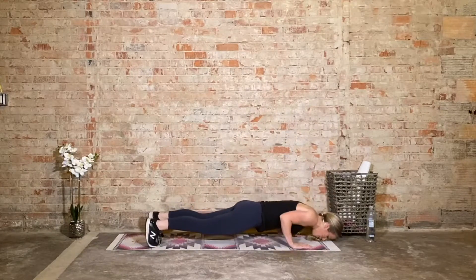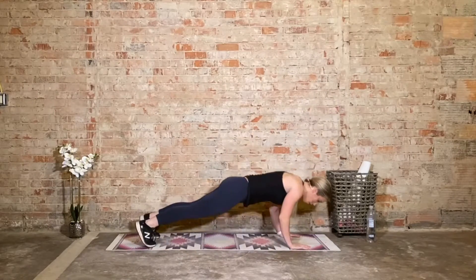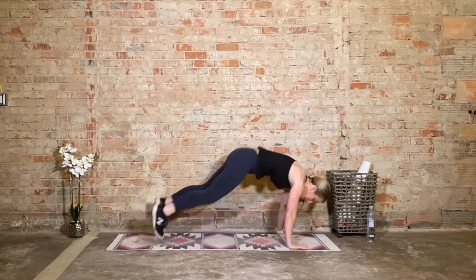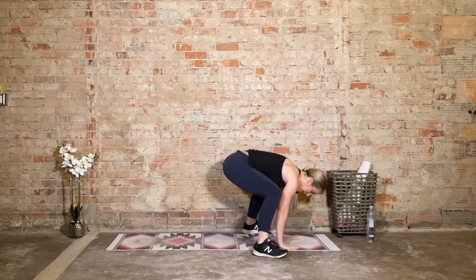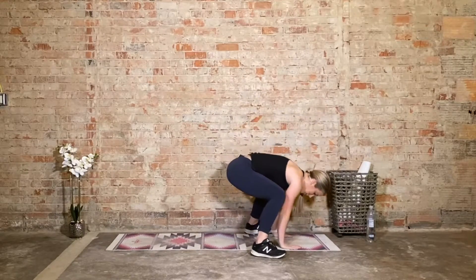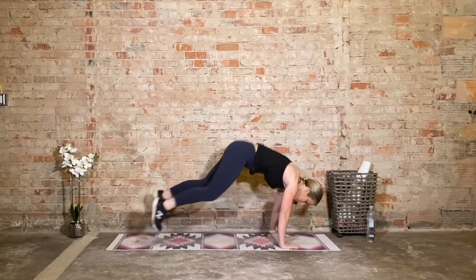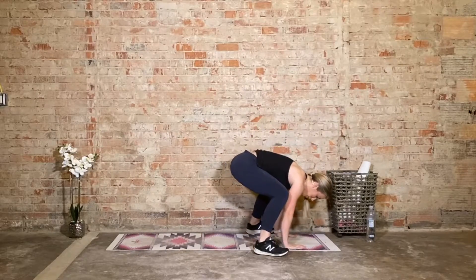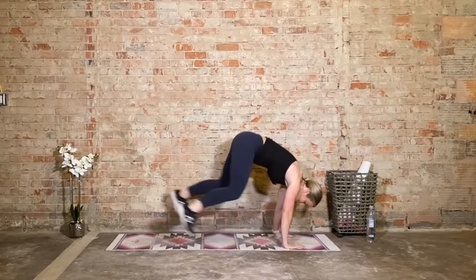Jump or step back, one push-up, bring it back in, lift the chest, now we shift to the toes, squeeze the calves, release the heels, hands go back to the mat. Jump or step, one push-up, bring it back in, lift the chest, one calf raise. This is a very controlled movement. Plant the palms, one push-up, bring it back, lift the chest, one calf raise — squeeze the calves, release the heels. Again — squeeze the calves, release the heels. Squeeze the calves, release the heels.